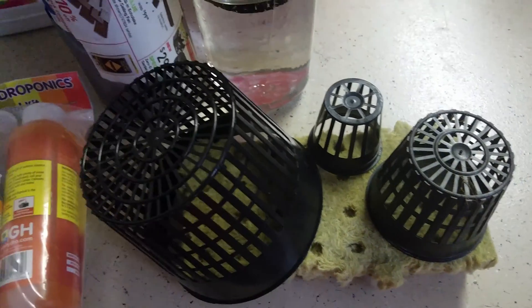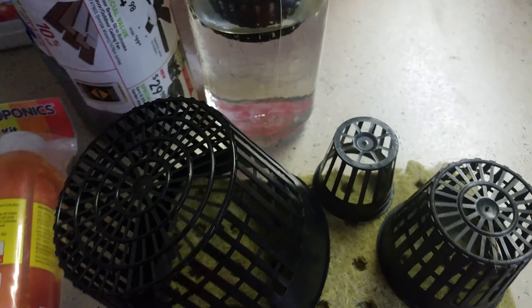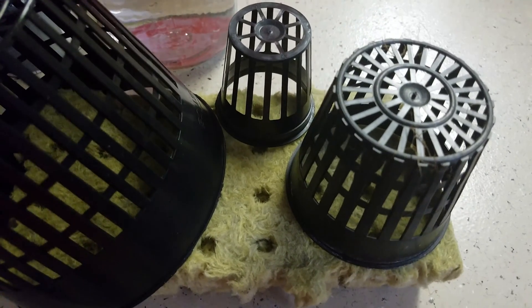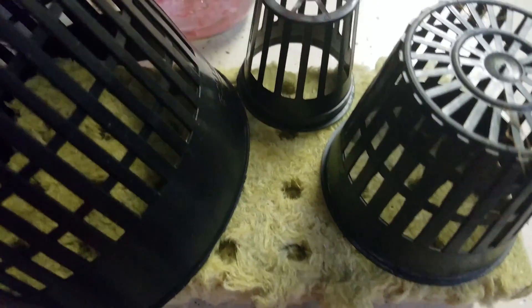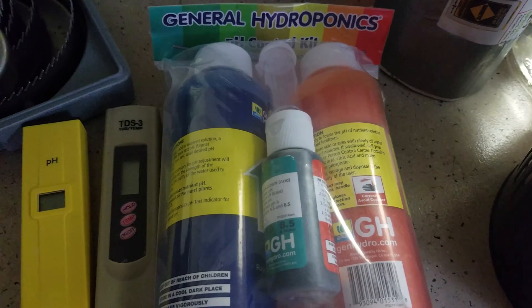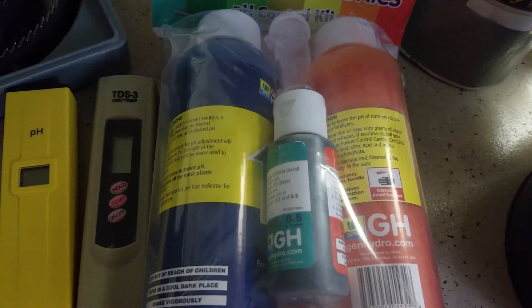Then you've got your net cups — a two-inch, a three-inch, and a five-inch. The five-inch I use for bigger plants like tomatoes and peppers; the two-inches are for herbs and small lettuces. They're sitting on rock wool, which is an excellent growing medium and seed-starting medium as well.